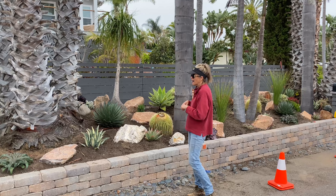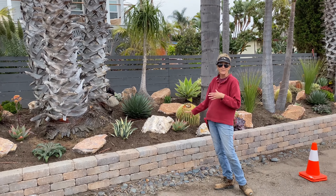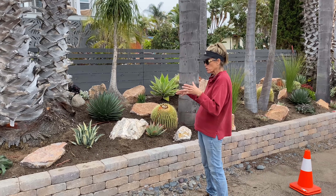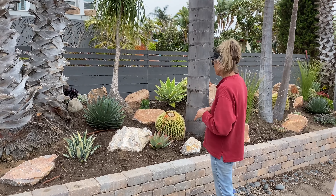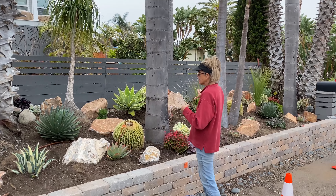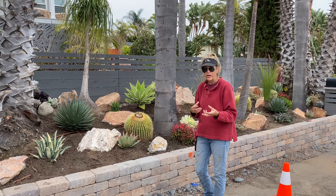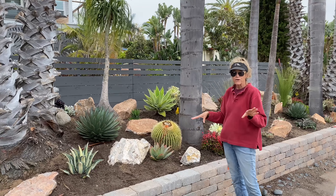You did see the pile of rocks and you saw the mounding — this is five yards of soil in here. I could have used seven, but we worked with it. The first thing that we did was move the boulders around, and the boulders' placement was in flux all day long. We were editing all day, moving things — so don't be afraid to do that.